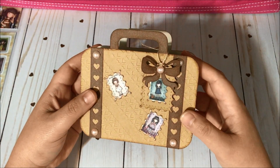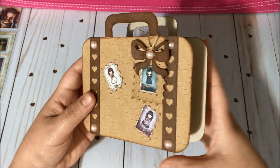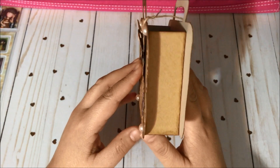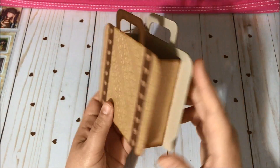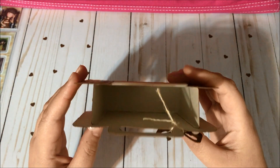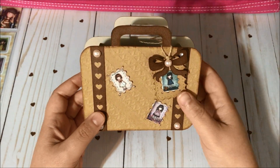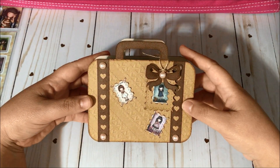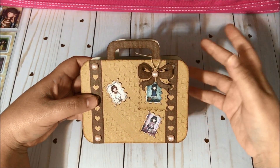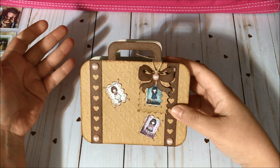Let me show you guys the front and the sides, the back, the other side, the inside part and the bottom. To create this suitcase box I designed a file in my Silhouette Studio software.